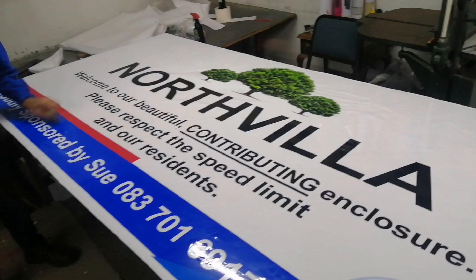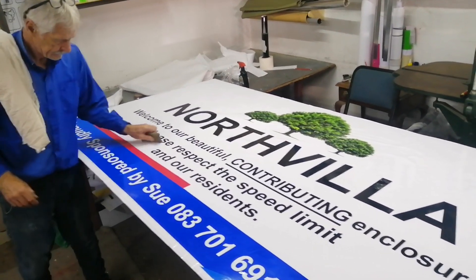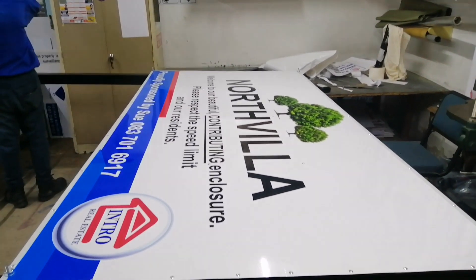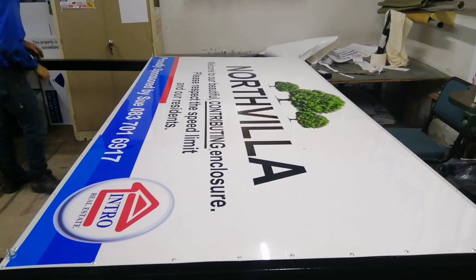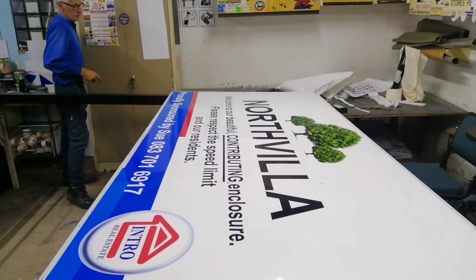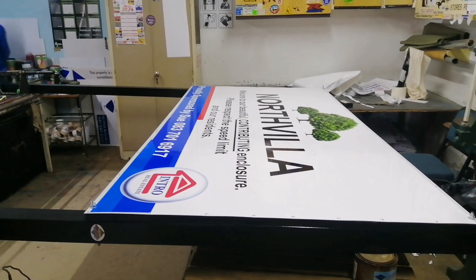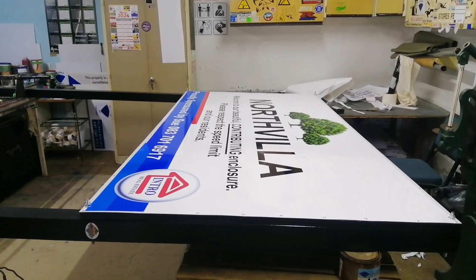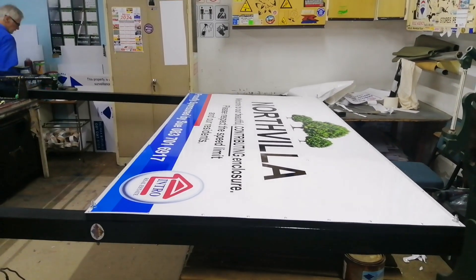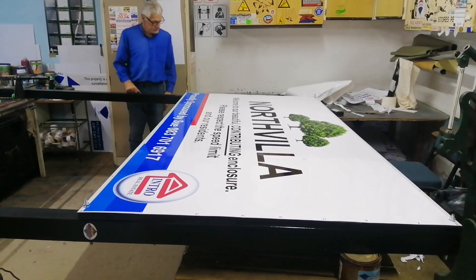It's gonna be a beautiful sign - I'll show you when it's up. So this big board is two and a half by one and a half meters. It's gonna be disassembled - it's not all joined together right now - and be put in the bakkie and taken to be put up tomorrow. It's gonna be good.